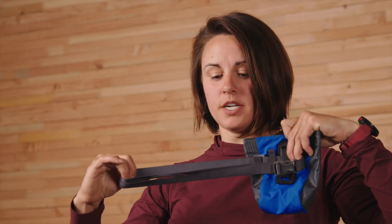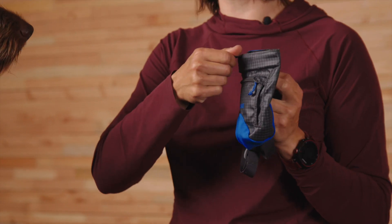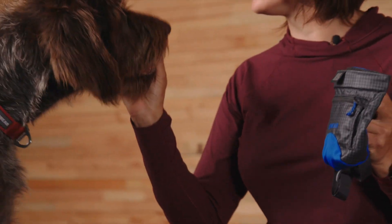It's available in one size with an included belt that adjusts from 30 to 48 inches. To use it, load it up with your dog's favorite treats. When ready to dole them out, just pull on the tab, grab, close, and treat. Good boy!